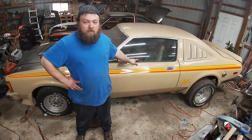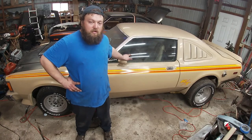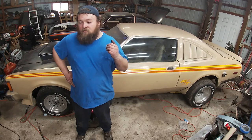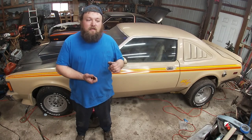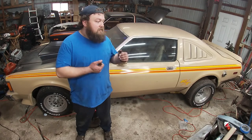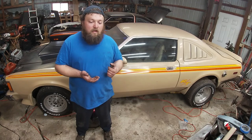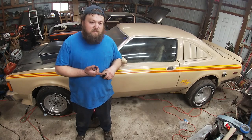In my opinion, these are a great introductory car for someone on a budget — you can still find them relatively cheap. If I was a younger person with a family getting into these, I would look for a 1978 to 1980 model — so a '78, '79, or '80 Aspen or Volaré — and I would look for a slant 6 model.